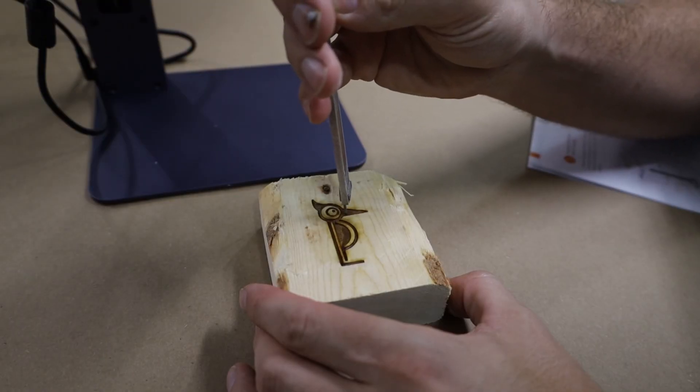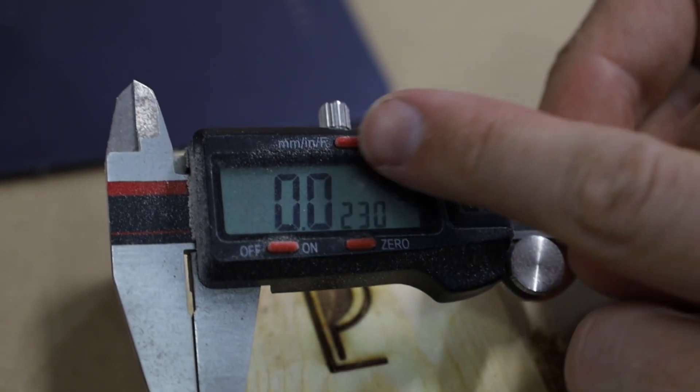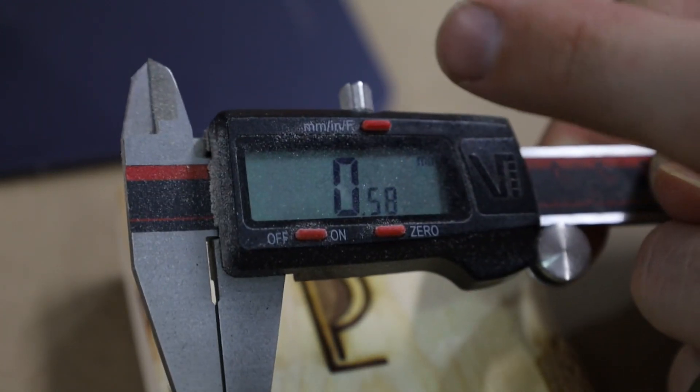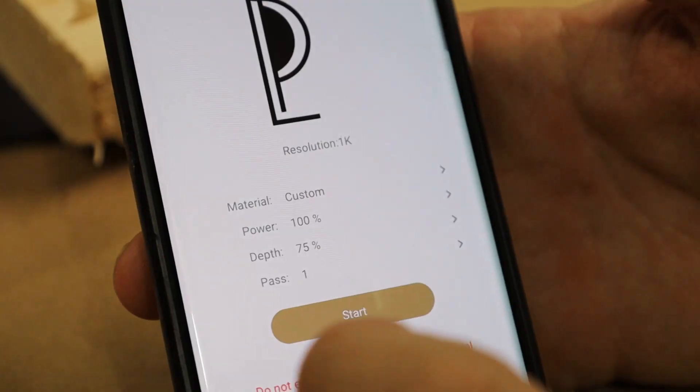I'm going to get out some digital calipers and measure it so we can see it's 0.023 inches, or for everyone not in America, that would be 0.58 millimeters.